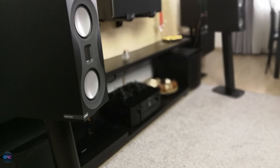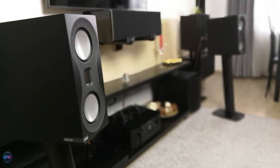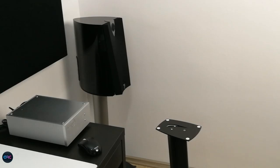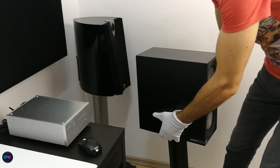Of course, being so small, the dynamic range, impact and headroom will not blow your mind, so these speakers are not suited for home cinema use or music listening at very high levels. Nonetheless, the addition of a subwoofer or two will help them to better perform in larger rooms as well.